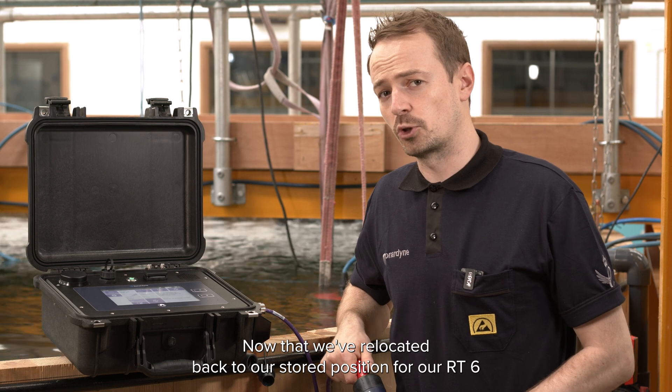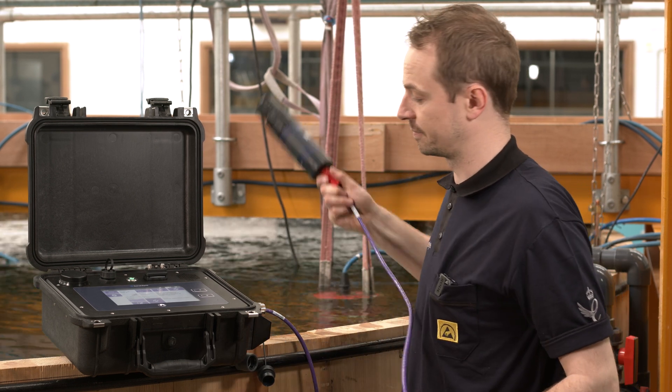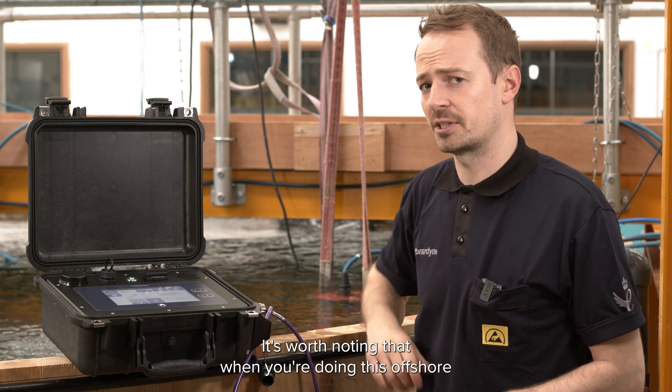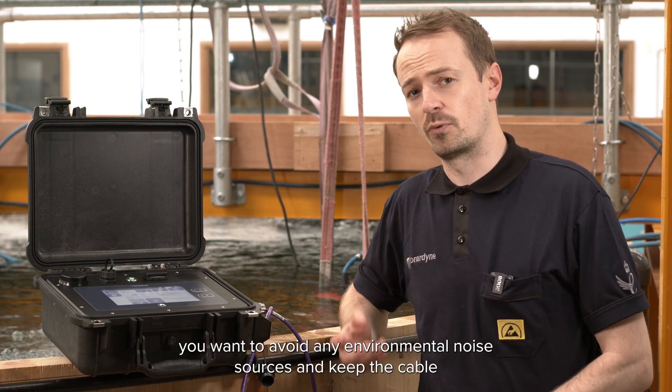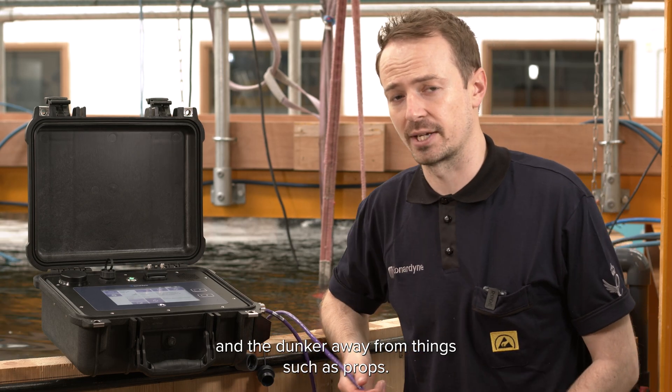Now that we've relocated back to our stored position for our RT6 we're ready to deploy our nano dunker into the water. It's worth noting that when you're doing this offshore you want to avoid any environmental noise sources and keep the cable and the dunker away from things such as props.